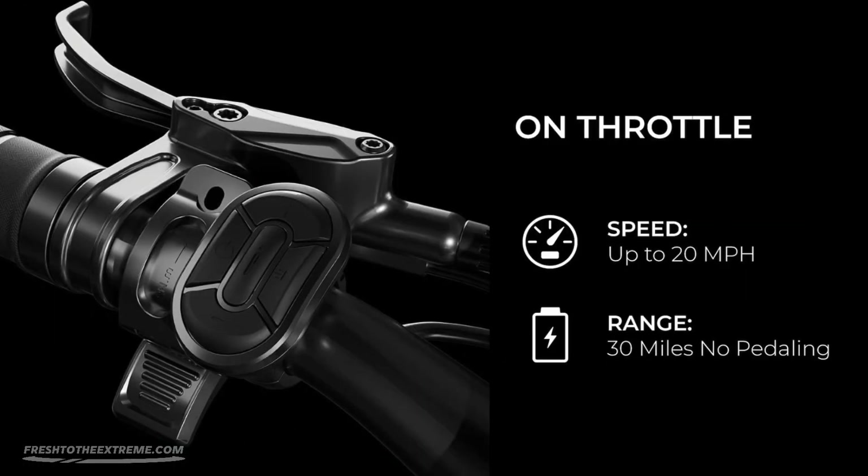The Aventon Level 2 also contains an integrated throttle that allows the e-bike to achieve a cruising speed of 20 miles per hour and travel a distance of 30 miles with no pedaling on a single charge.